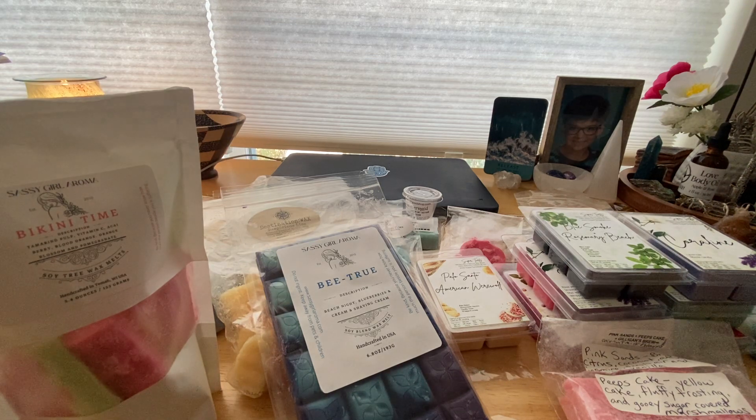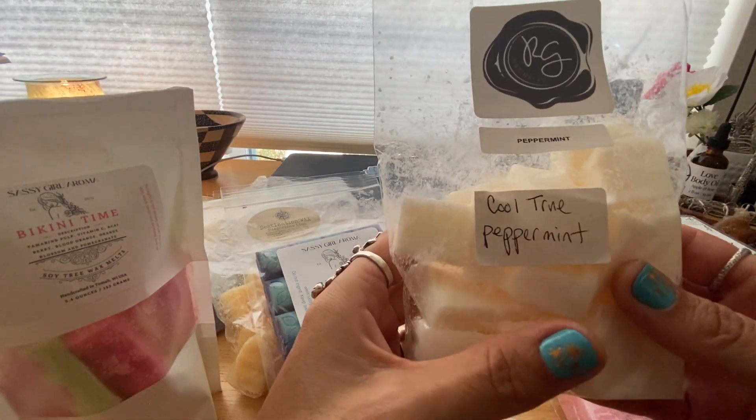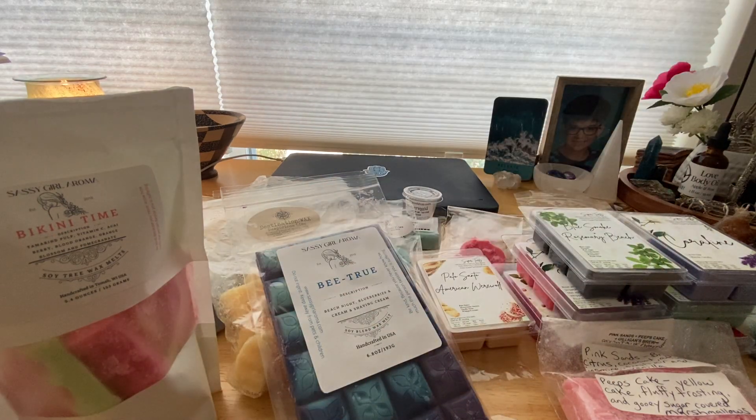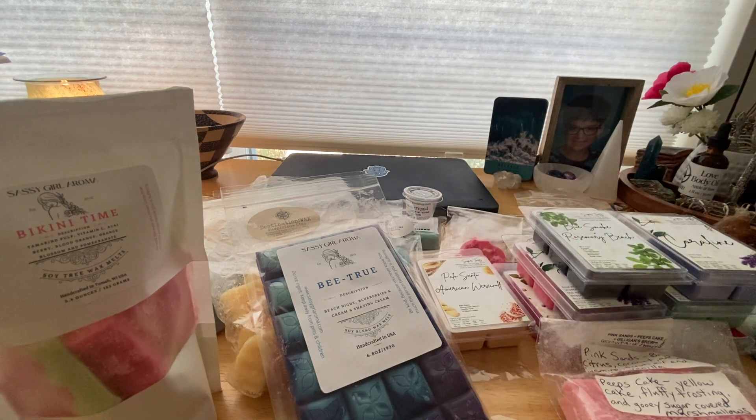I like to melt her cool true peppermint in my bedroom — it's exactly what it is: a true peppermint and a good one to blend with other things. It's just nose-clearing and really fresh and perfect. Highly recommend her peppermint.